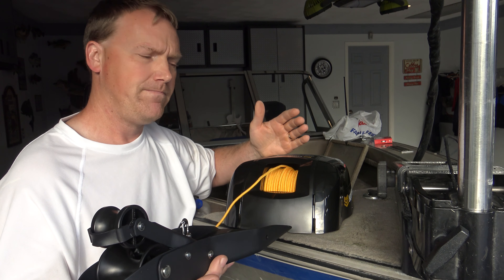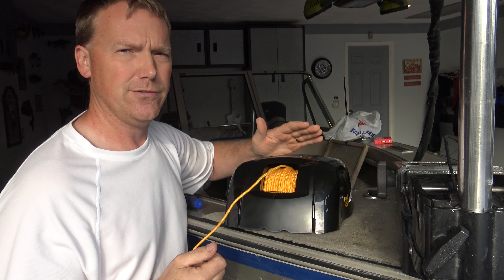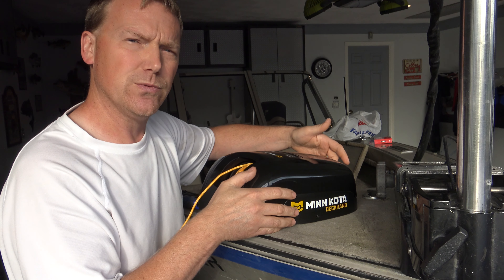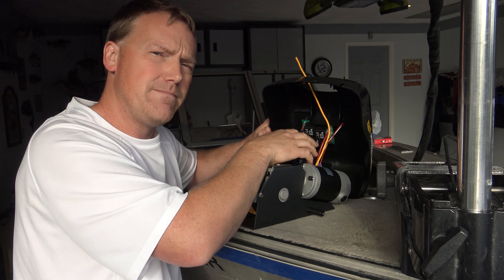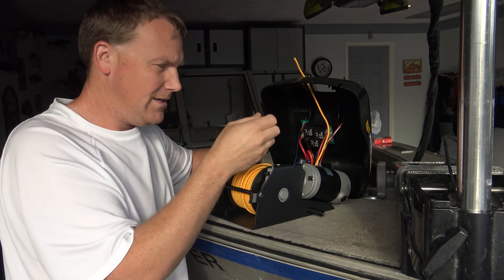You're going to want to take this cover off. The instructions say there's only two screws to remove the cover — that's not true, there's three. There's one on each side and then there's one back here by the switch. So you're going to take these three screws out, not two, and that's going to allow you to lift the cover off. It's still going to be connected, and it's up to you if you want to disconnect all these plugs and take the cover completely off. I would take a picture of all the plugs and where everything goes, just so you have it for reference when you put it back together. It's a little easier to take the cover completely off, but you can mount it with the cover half off like this.